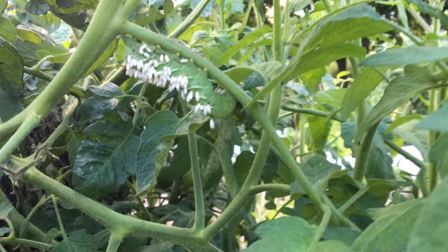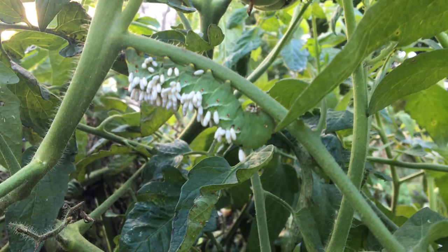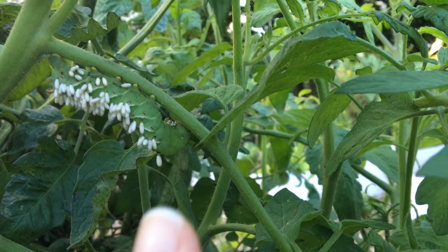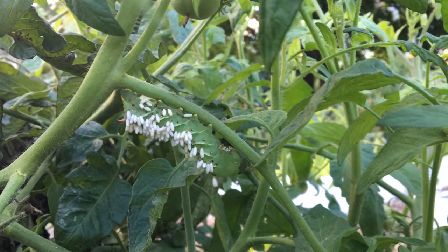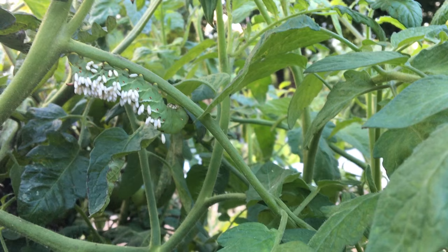Unless your hornworm looks like this one, because you'll notice it has all these little white things on it. Normally they're just green, and you can identify them by the v-shaped stripes on their sides and that horn tail on the back — that rough part is actually the head. But this one has all these little white things, which are actually wasp eggs laid on the hornworm.